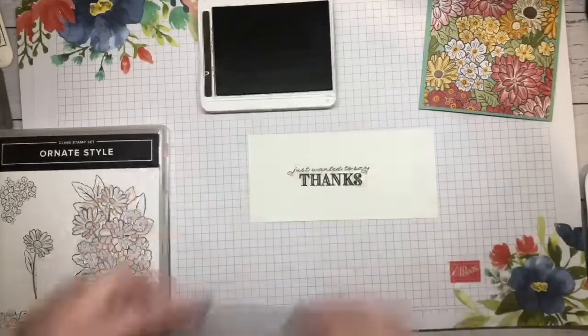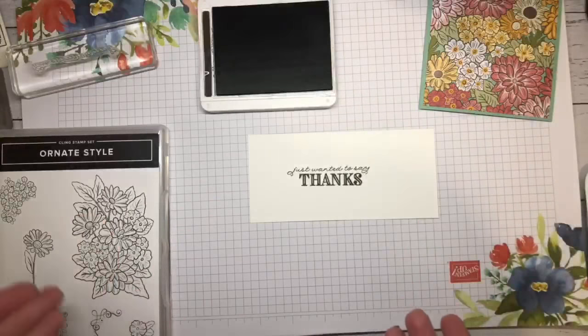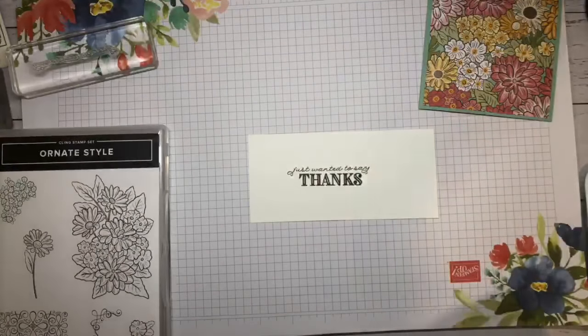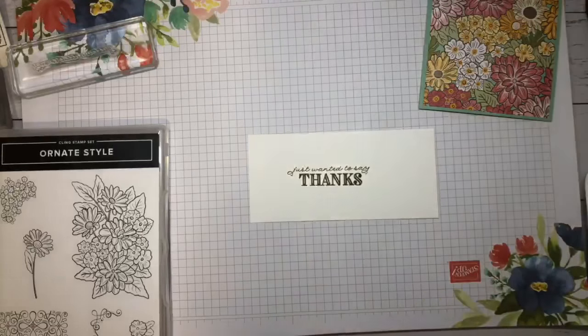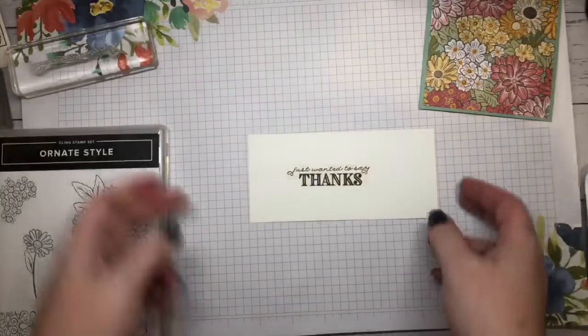Stampin' Up! Boom! Look at how they have done this, people — can you see this? It is so perfect. Look at how they have lined that up. I am so impressed right now. They just don't cease to amaze me, this company.